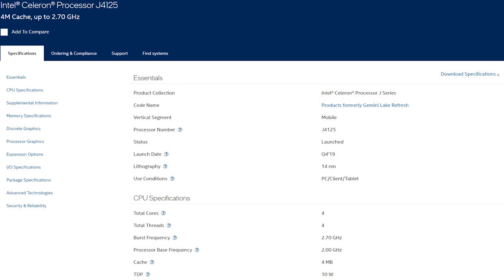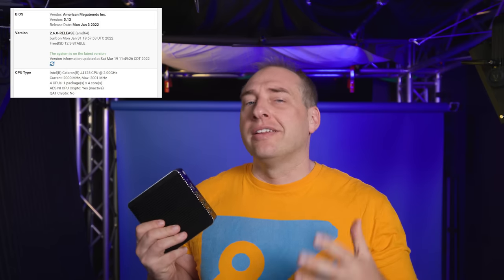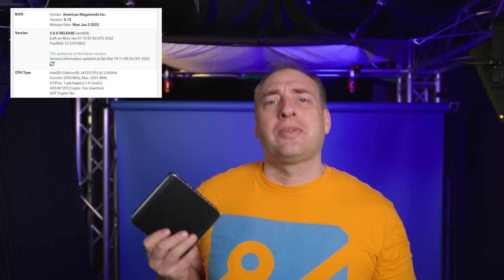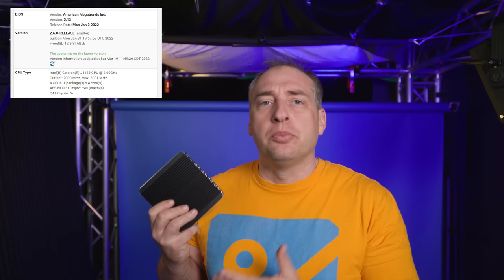Inside the system, the processor is an Intel Atom class chip — the Intel Celeron J4125, which is a four core, four thread Atom class processor. It has a 2GHz base and about a 2.7GHz turbo frequency, and it's part of Gemini Lake. The CPU performance in this can actually be a little bit better in raw x86 compute performance than something like the Intel Atom C3558, which you'd see in a more commercial firewall deployed in a data center. It still has four cores and is relatively modern in terms of an Atom core.